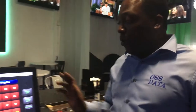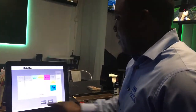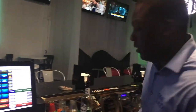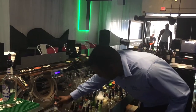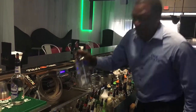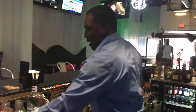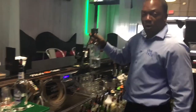For example, the bartender would log into the system and open up the check window, select a drink, and then pour.